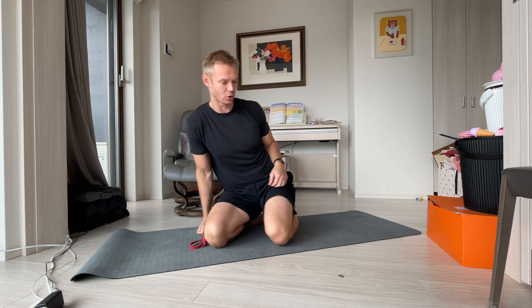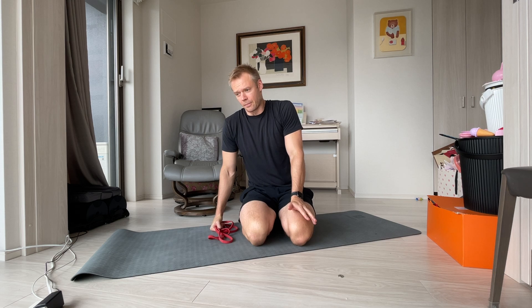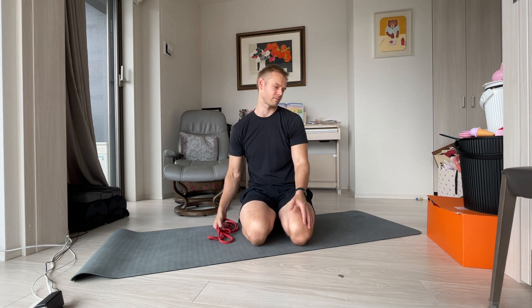I come to you today with a solution for all those out there who are interested in a chest expander, but who, for whatever reason, can't get their hands on one or don't want to make the investment in a decent one. Now, if you don't know what a chest expander is, I'm kind of confused why you clicked on this video, but you're here now, you might as well keep watching.